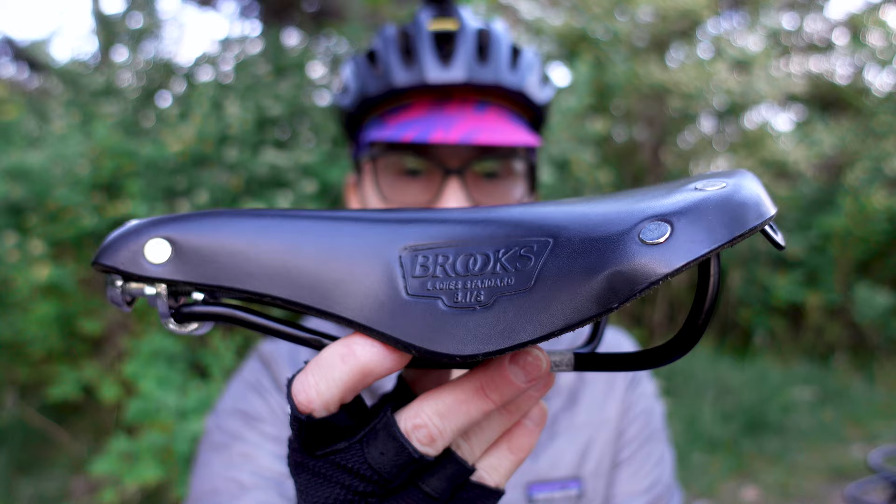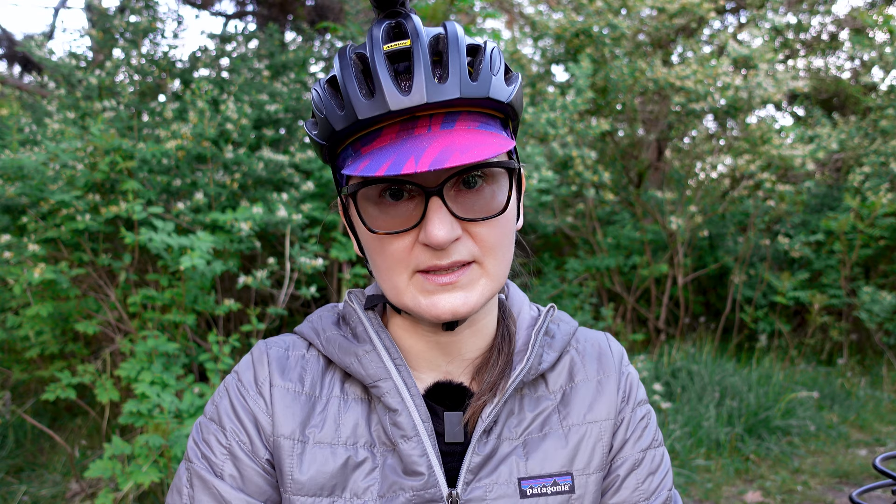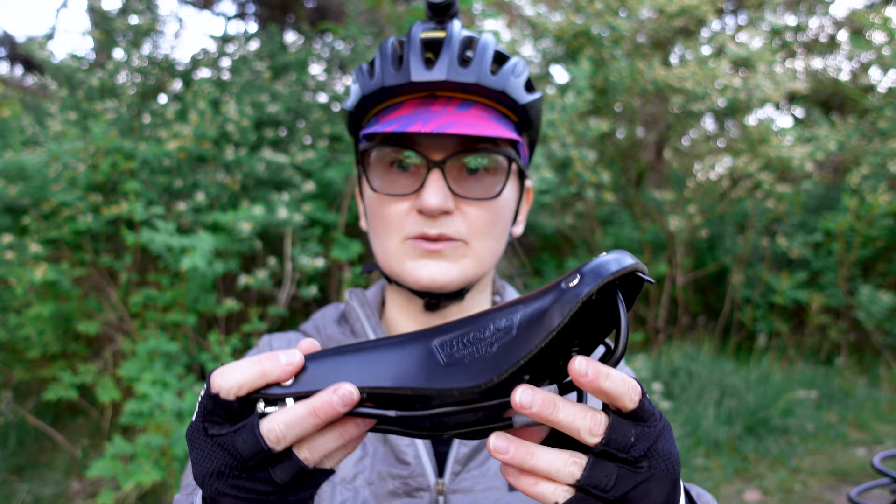This is the B17 S or short — the Lady Standard. This is the very first saddle that I bought, and I've had it for over a year. I have it installed on my commuter bicycle in the color black. In comparison to the Champion Standard saddle, this one is about 1.3 inches shorter, which is quite considerable. Additionally, the rails are a bit shorter as well.